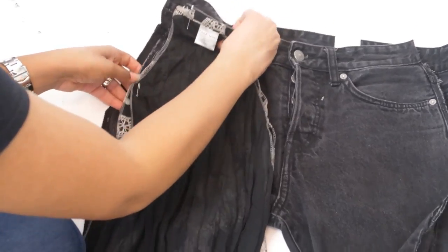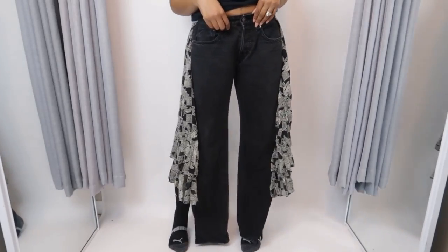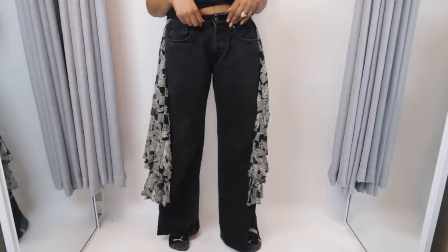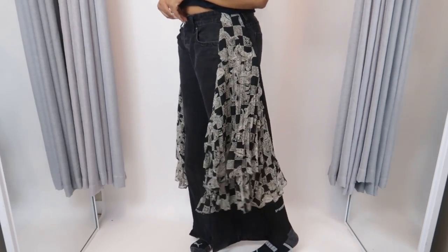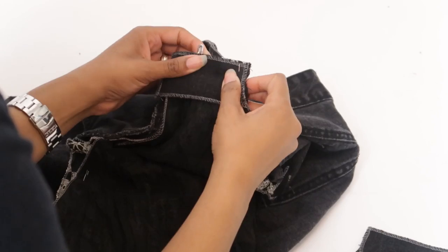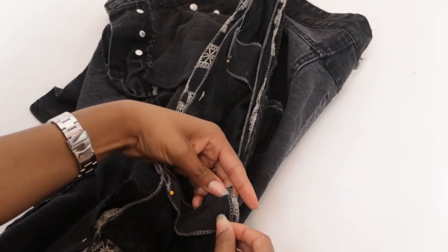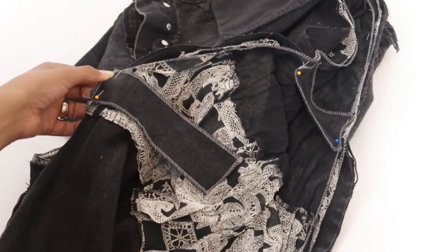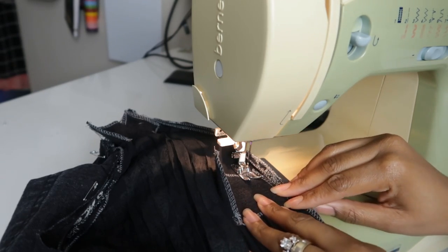Once again I'll safety pin it together and try it on. For this one I discovered that the type of fabric the skirt is made out of won't give my jeans enough stability, and I didn't really want my leg to be able to step that far outside the jean leg part. So I decided to add some denim scrap strips within the seam — I added four strips on each side. Two were three and a half inches wide, one was four inches wide, and the bottom one was seven inches wide. I just pinned them down and sewed them with the skirt part, and it worked — it gave them just the right amount of hold.